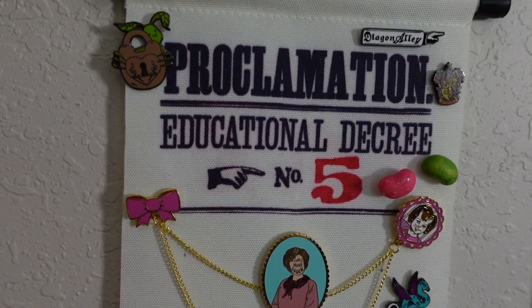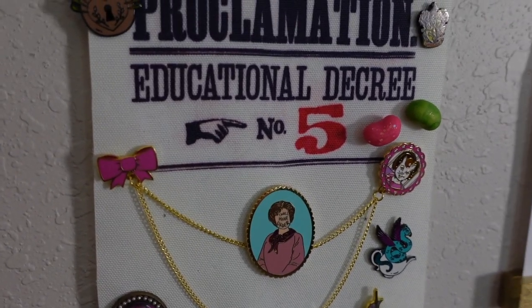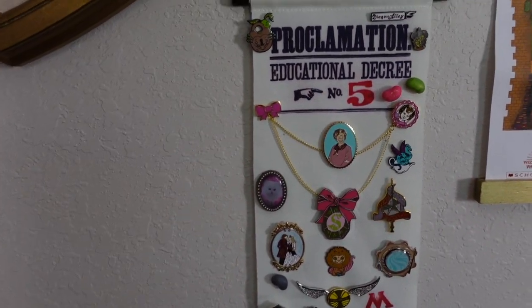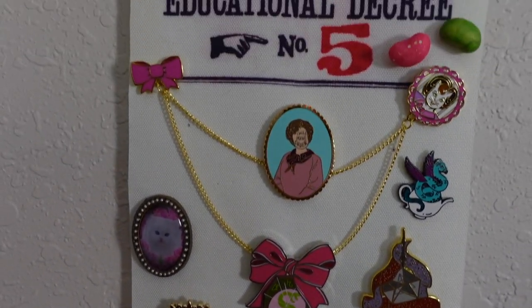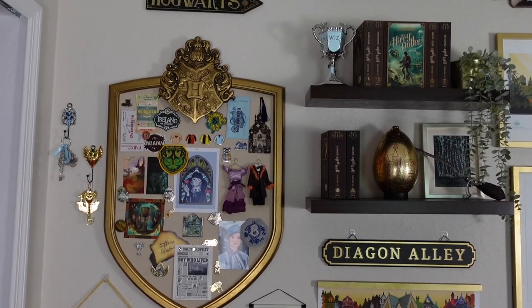Now I have my Proclamation Educational Decree number five banner up with a bunch of different pins. This one would be cool to have only Umbridge-inspired pins, but I only have a few that kind of represent her, so this will do for now. It's a great way to display all my pins that are not Goblet of Fire themed. I am just loving how all the new pins look and how they're displayed with the keys — they look so great on the wall. I'm really loving the Goblet of Fire theme and how it all came together.